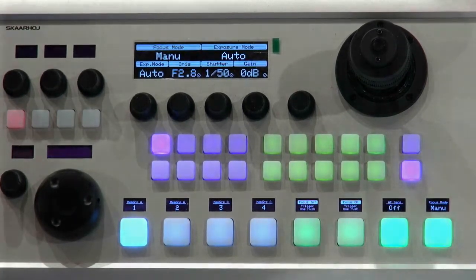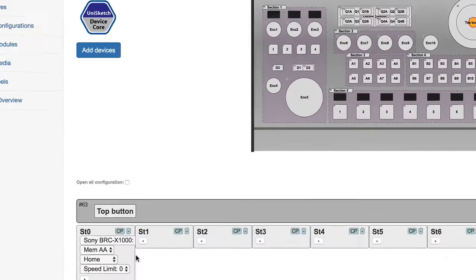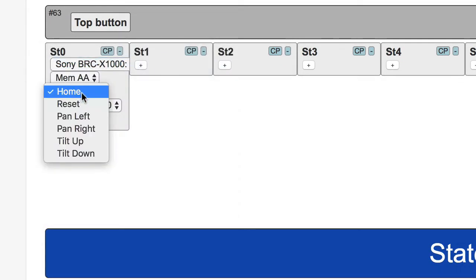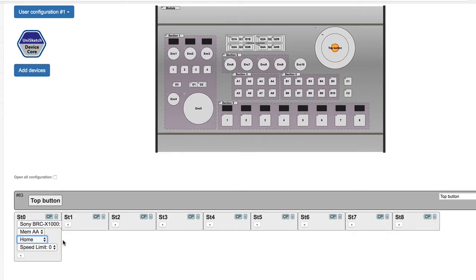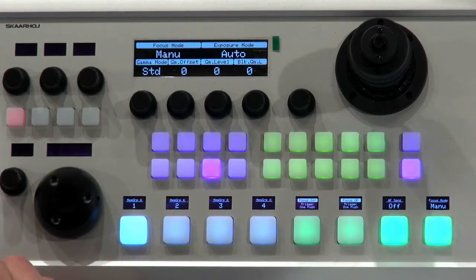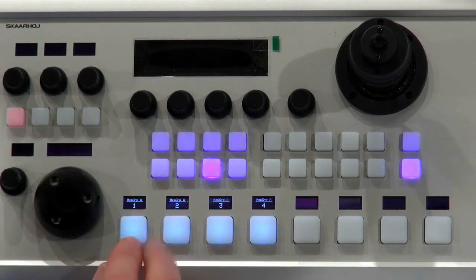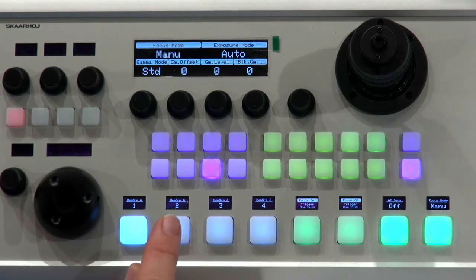So we can see in the web interface the top button right here. If I click it, it pops up and we can see that it's set to pan tilt, and specifically when pressed it executes the home function, which brings the camera head back to a specific position — basically pointing straight ahead. I have also assigned the two top tiles to just show status. If I deselect the camera, you see the display goes out and shows nothing. When I select the first camera, it shows the status for camera number one.